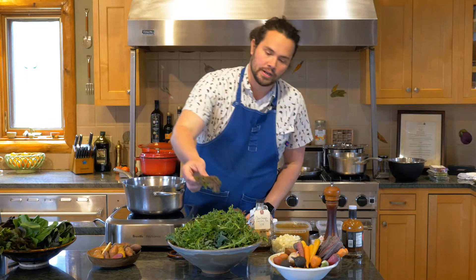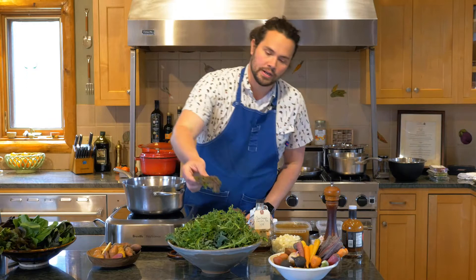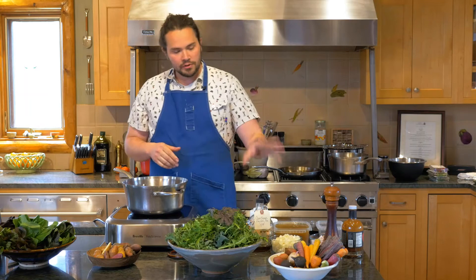What we're going to do today is some simple dishes of mixed greens braised. I'm from Charleston, South Carolina, and braised greens are just in my blood. What I'd like to do is demonstrate a few simple techniques you can do to make this dish at home.